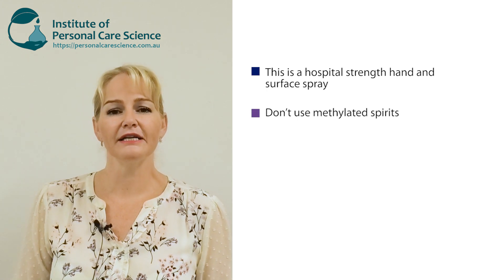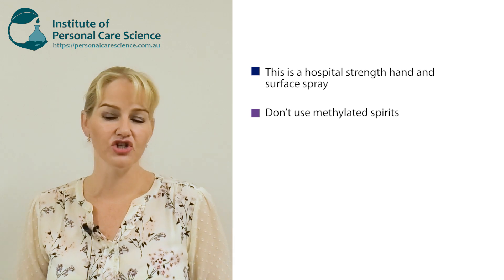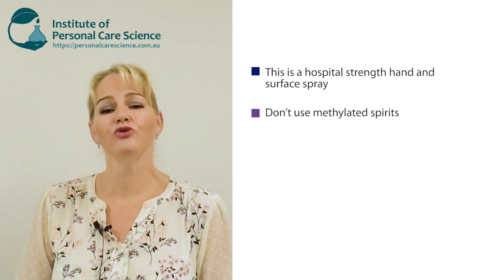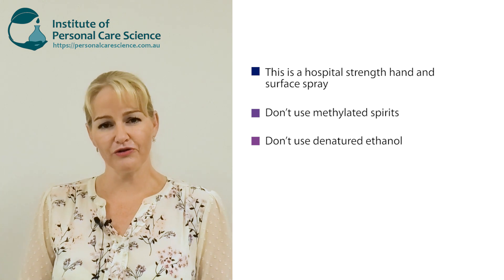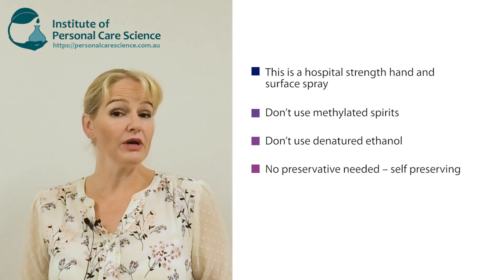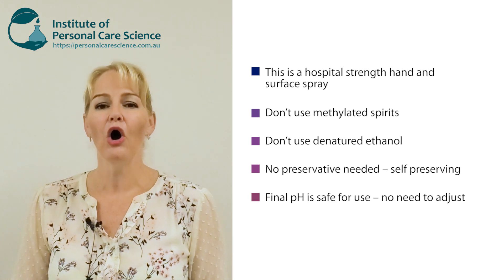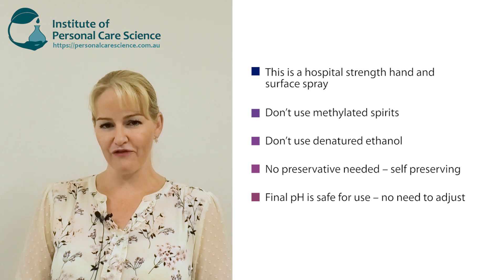Please don't use methylated spirits in place of the ethanol — it contains a denaturing agent which is not good for your skin. Similarly, do not use denatured ethanol, as it also contains a denaturing agent that is not good for your skin. We don't need to add a preservative in this formula because the ethanol or isopropyl alcohol makes it self-preserving.